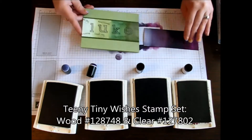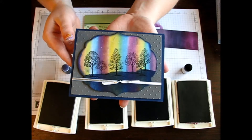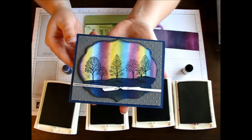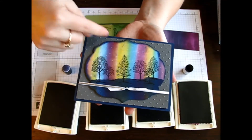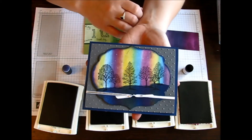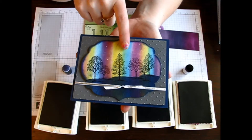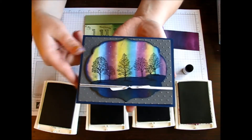Another way that I have used my sponge daubers to create a background look was with the Northern Lights Technique that I did a couple weeks ago — you can check out that video, I'll put a link down below. With that technique, we added the ink by adding all of those little stripes with our sponge daubers, and when you overlapped the colors, that's when you started to get the green here and the orange here.